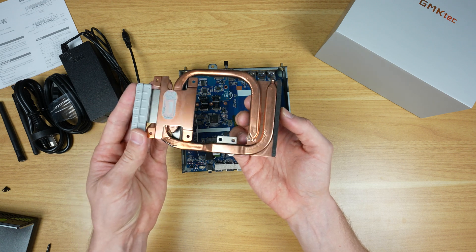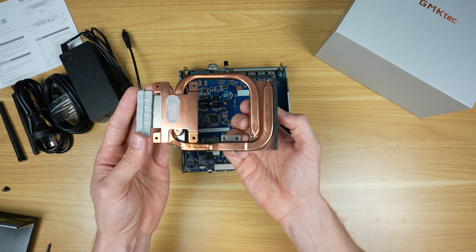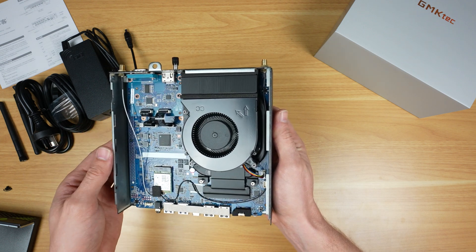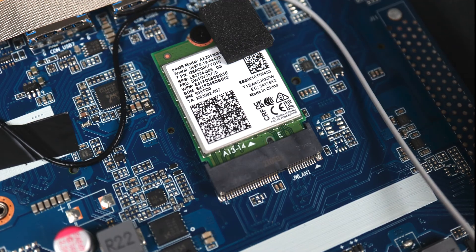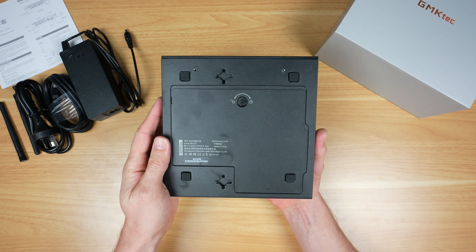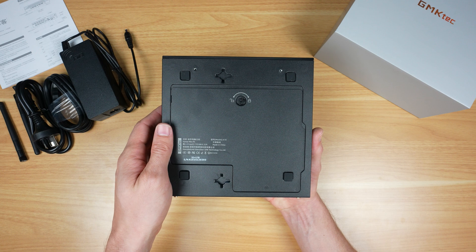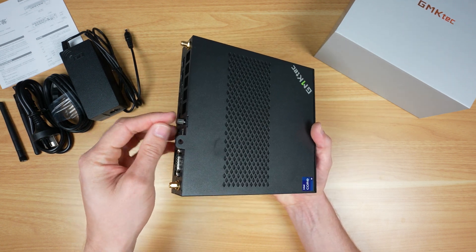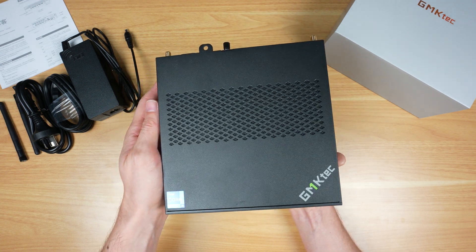The cooler is a full copper heat pipe design, and while compact for a mini PC, it has quite a large fan which should support better cooling and keep noise down. We've also got Wi-Fi 6 and Bluetooth 5.2. Overall this is definitely one of the easiest mini PCs I've ever opened up, with tool-less access to the RAM and drive compartment and easy removal of the main cover.